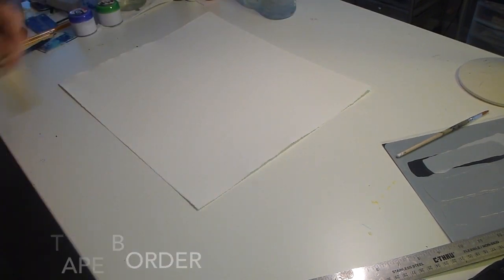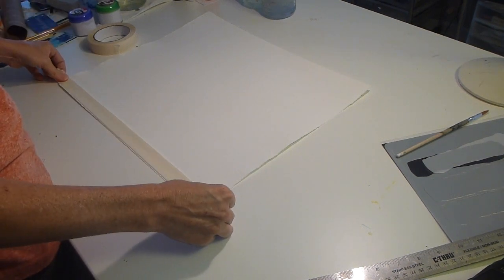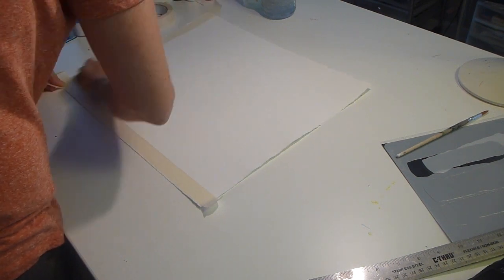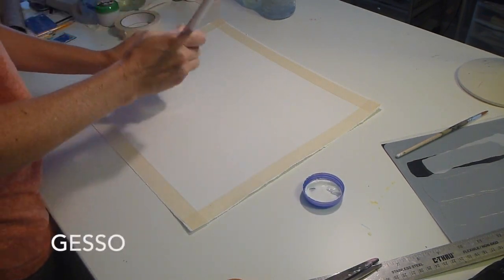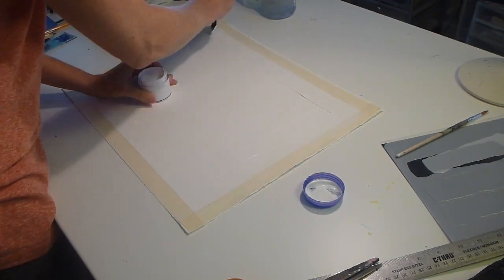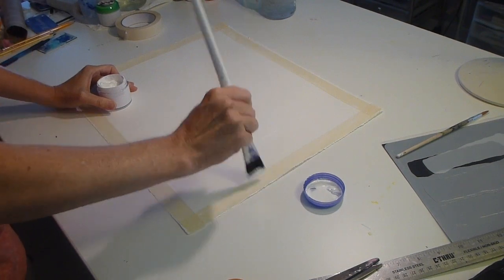I'm going to use masking tape to tape the border, but what you can't see off camera is I'm taking the tape and rubbing it on my pant leg and then putting it onto the paper so the adhesive isn't so tacky, so when I go to take it off at the end, it doesn't rip my paper apart. I'm using gesso to prime the paper, but I'm being careful to create brush strokes that are coming down from the tape, not getting under the tape.